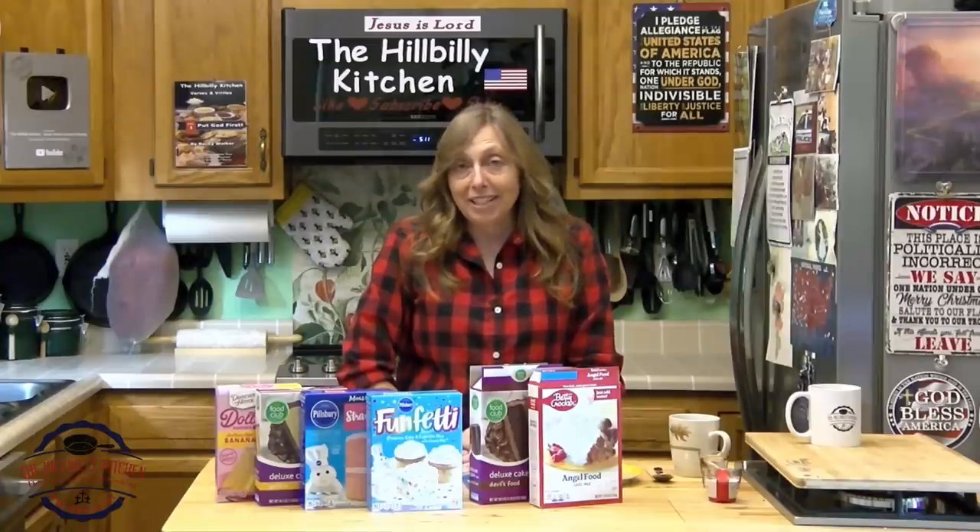Howdy folks and welcome to the Hillbilly Kitchen. Today we're going to be making a two-ingredient cake.